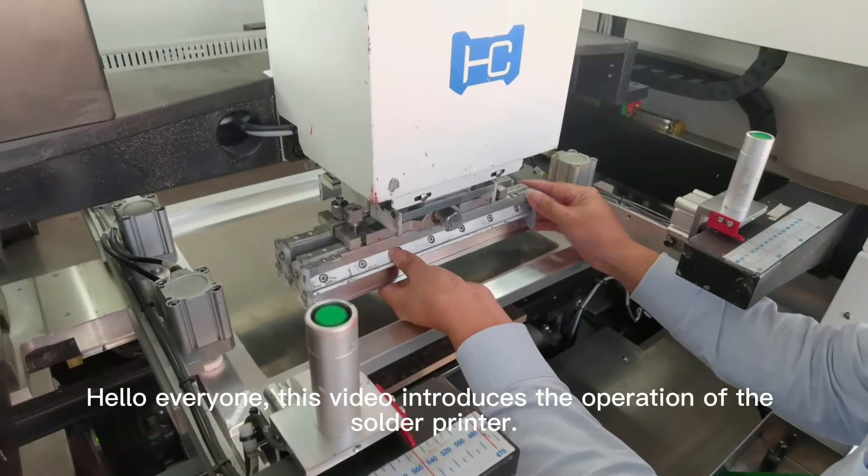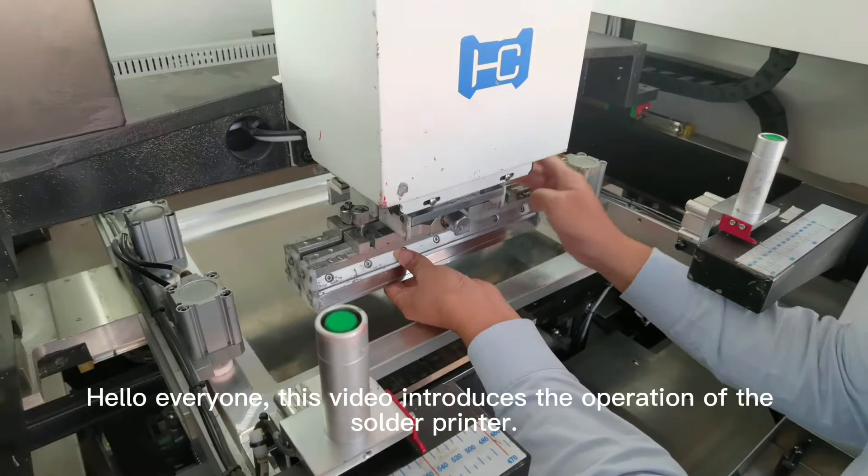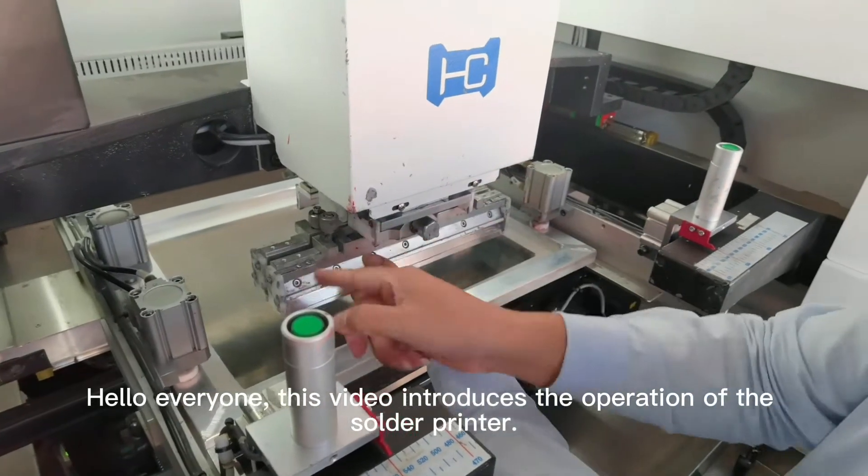Hello everyone, this video introduces the operation of the solder printer.